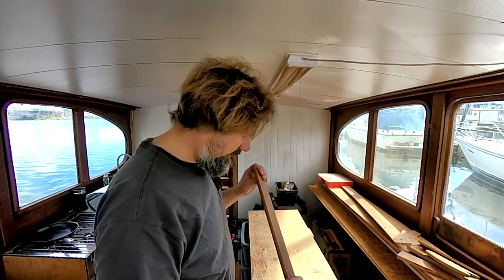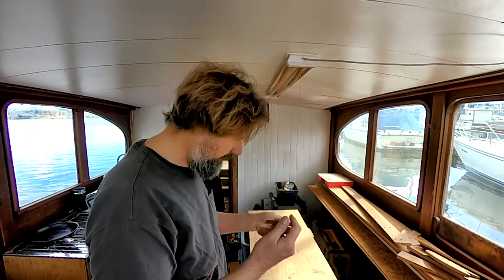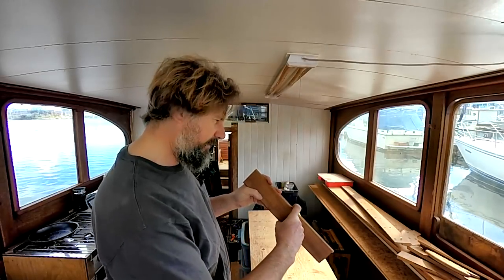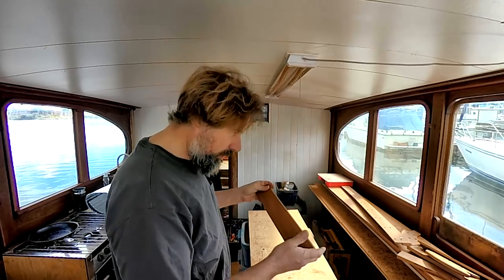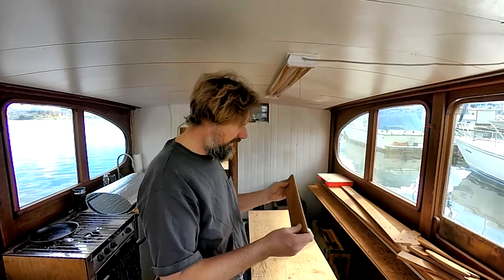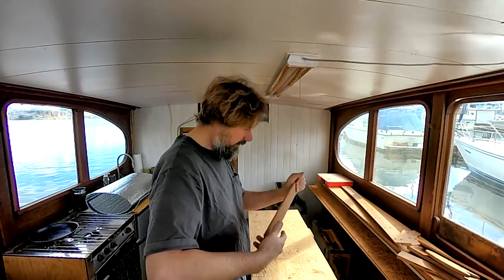I'm going to do a test by trying to steam this piece of sapele. It's not scrap — this is precious stuff. It's the same thickness, three-eighths, pretty close to the same width, and shorter than two feet. I'll put it in my little steam bag envelope and see what happens over the course of half an hour, an hour, or two hours — I don't know how long it'll take.